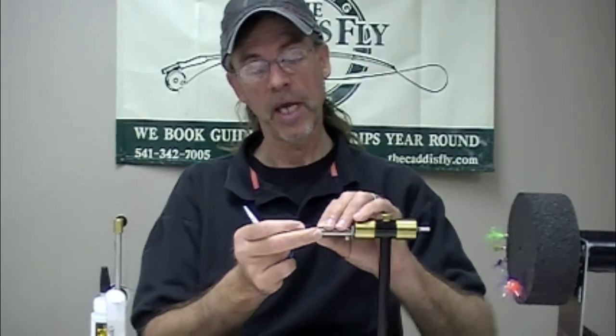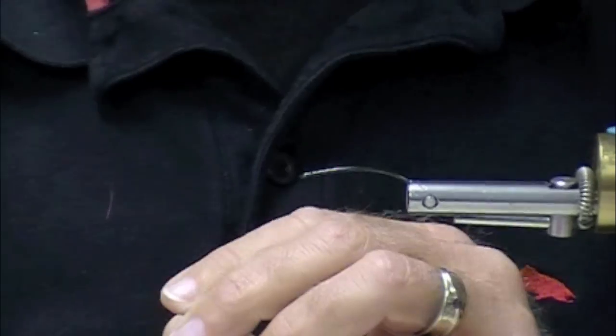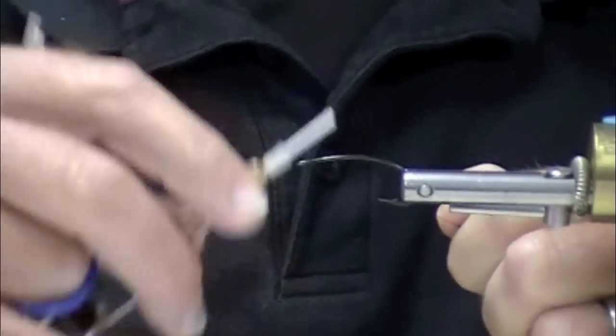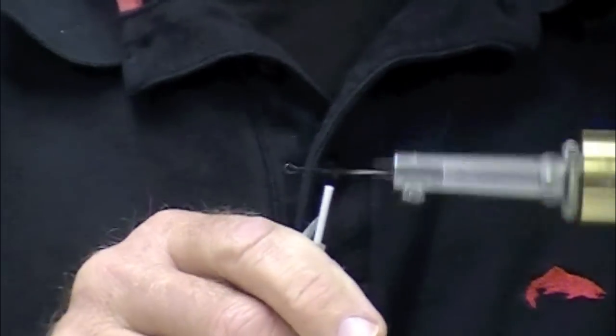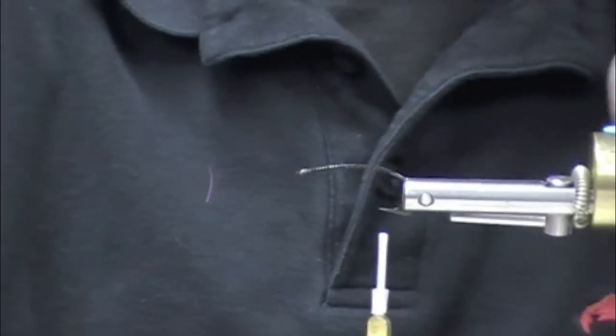Start with our Daiichi 2150, and the TMC 700 - I love that hook - TMC 7999, Daiichi 2441, 2442, great hooks. I tend to have little hook phases.